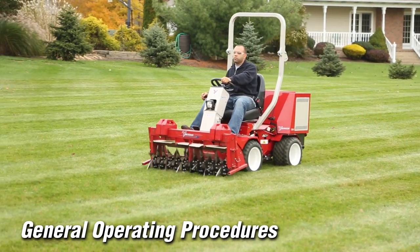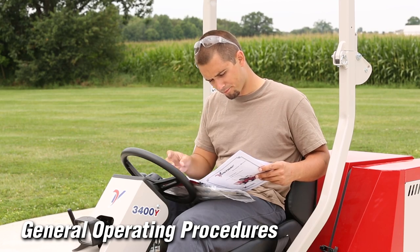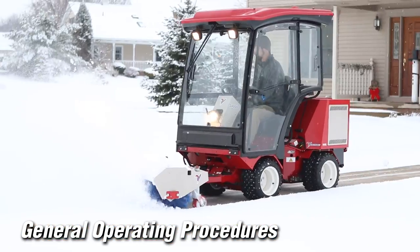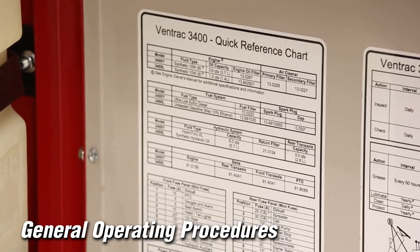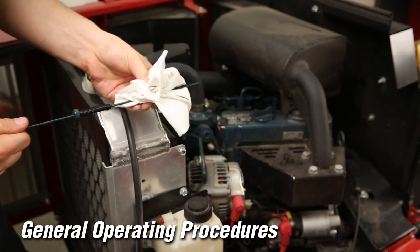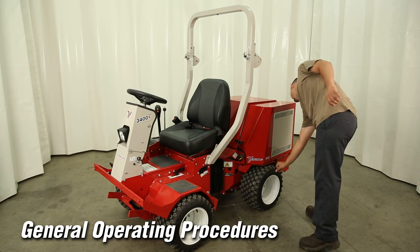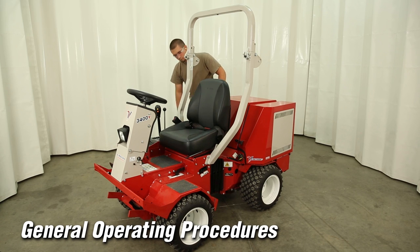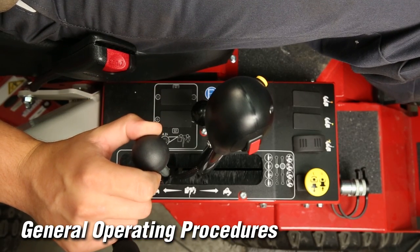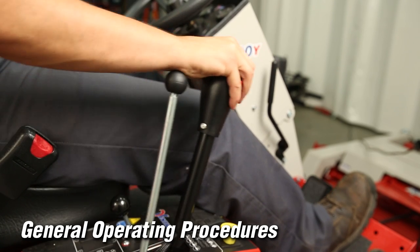The most important task for operating the Ventrac and its attachments in a safe and productive manner is to read and understand the operator's manual and follow its procedures and recommendations. This video does not replace the operator's manual. Before operating the Ventrac, make sure you and the equipment are prepared to work. Follow the daily service checks outlined in your operator's manual or on the decal inside the engine hood. Inspect the machine before operation — be sure guards and shields are in good condition and secured in place. Repair or replace any damaged, worn, or missing parts and make any necessary adjustments. Verify that all controls function properly, inspect all safety devices, and check park brake function before operating.